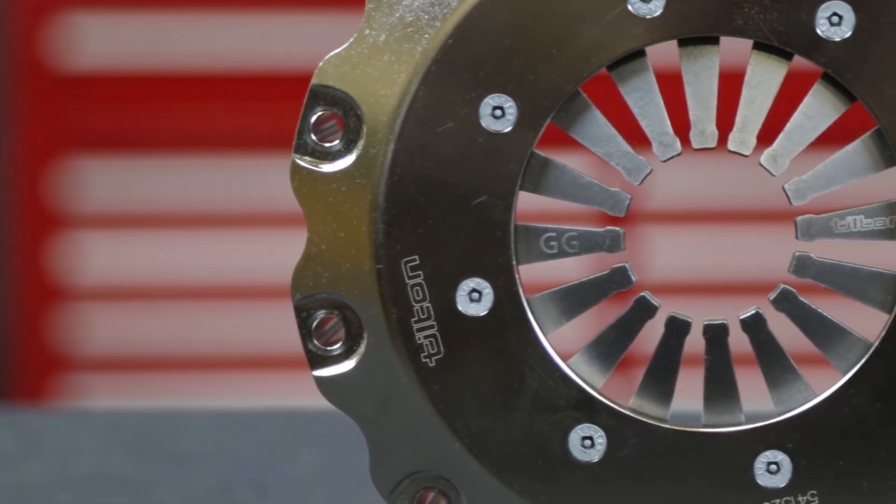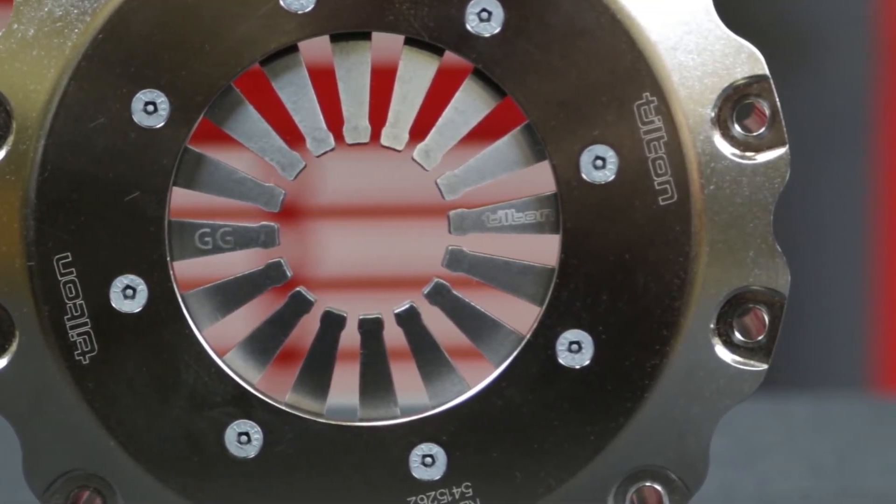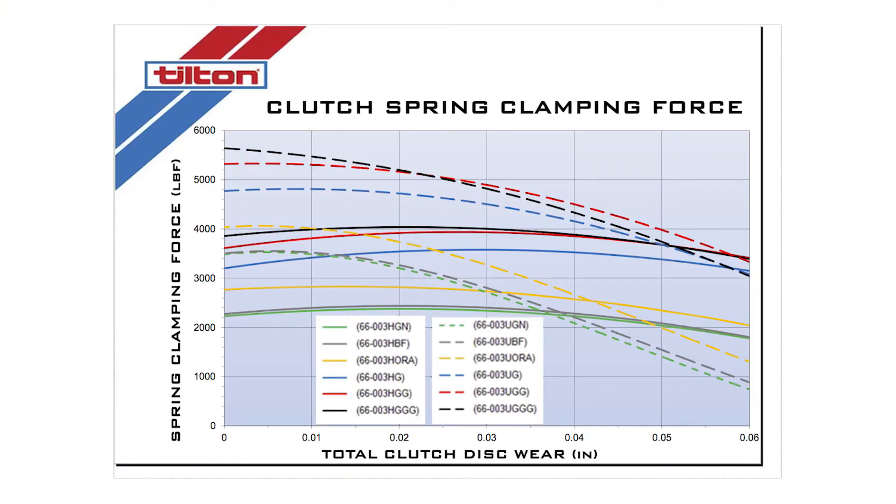The smooth engagement characteristics of the carbon plates provide good drivability and reduce loads to other driveline components. A chrome veladium diaphragm spring and an engineered pressure plate geometry provide a high clamp load-to-wear ratio. Multiple color-coded diaphragm spring rates are available to handle a wide range of torque capacity requirements while keeping release load and pedal effort to a minimum.